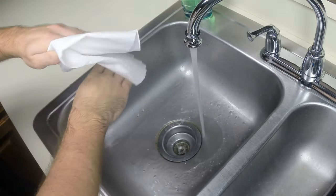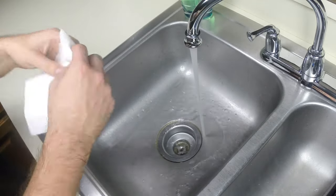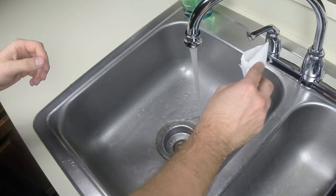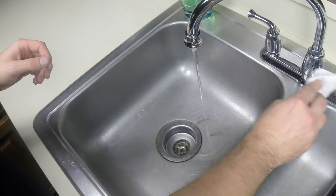Once you have dried your hands, grab another paper towel. Neatly fold it and turn off the water with it. Properly dispose of the used paper towel, and you have just completed the proper hand washing skill.